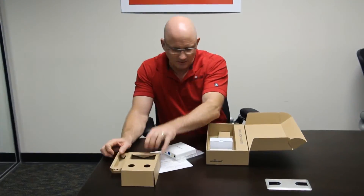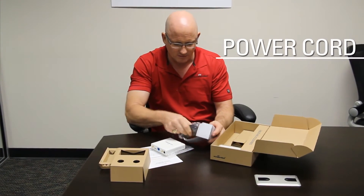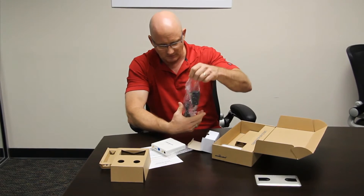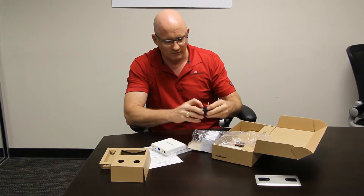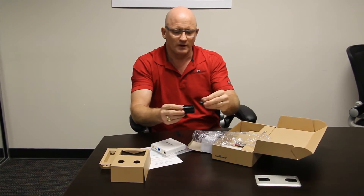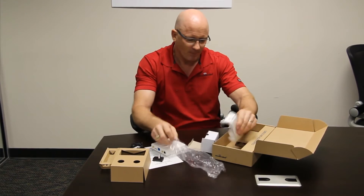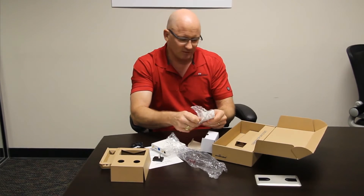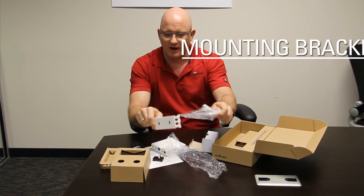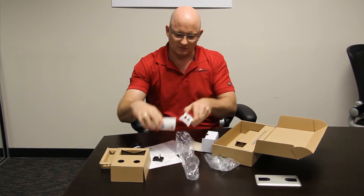Moving the inserts out of the way — this is a pretty standard power cord. For international units it comes with multiple connectors, so you can undo the US power cord and click on the appropriate one for your country. You'll also notice there are mounting options: a little bracket you can screw on the wall that clips to the unit, making it really easy to install.